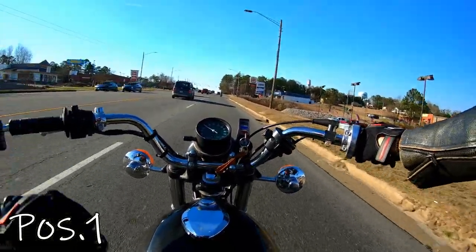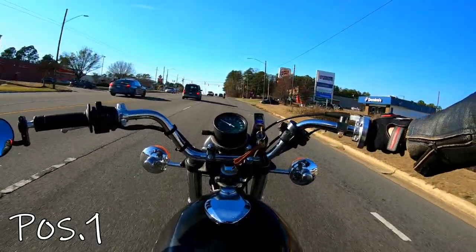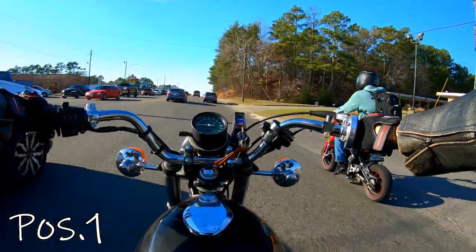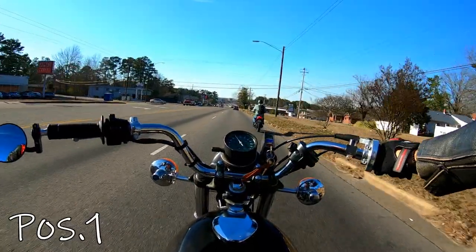Okay, 35 miles an hour, position one, 35. Testing, testing, one, two, three. Testing, testing, you and me. One, two, three. Position one, 45.